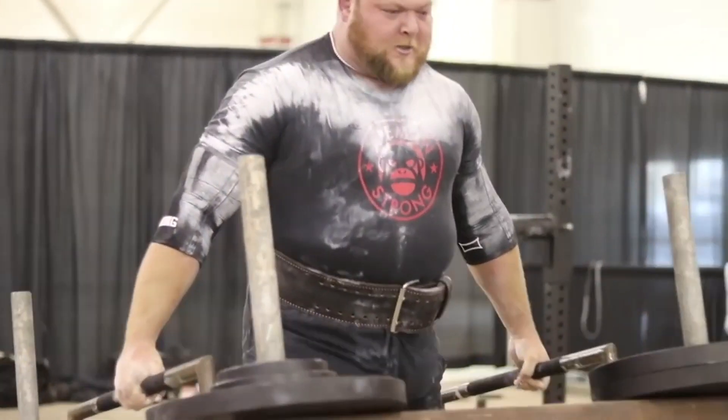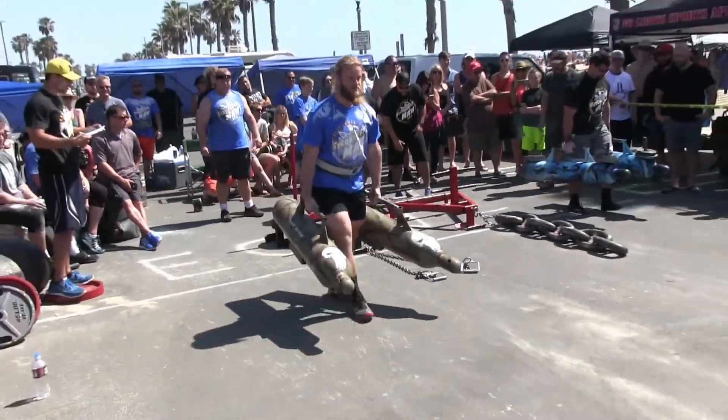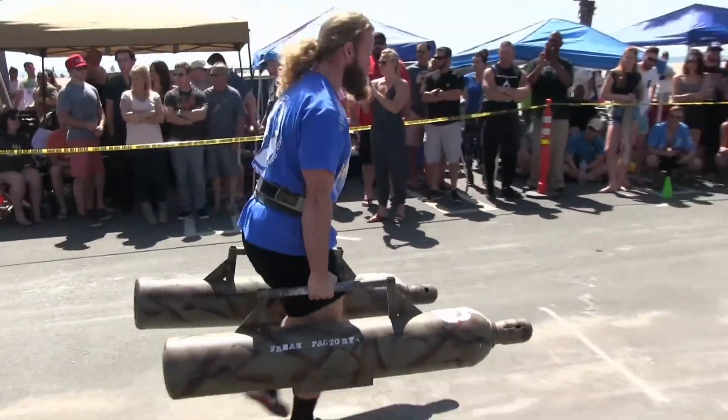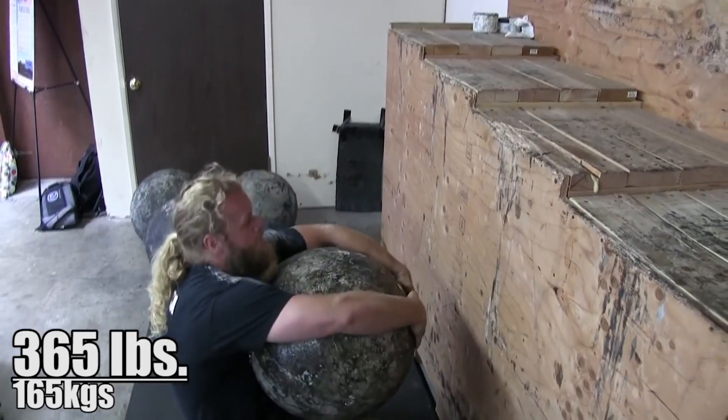These unique implements also give an identity to strongman gyms, contest promoters, and training groups. Someone might say, 'I went to Untamed Strength and they have the hardest farmer's handles I've ever carried.' A great example is the farmer's tanks at California's Strongest Man — the hardest ones I've ever used. You get excited to use them every time you compete. And for members, these implements become landmarks: 'I can finally lift the 300-pound atlas stone,' or 'Can you drag this 600-pound chain 50 feet?' It's cooler than saying you did a farmer's carry with 45, 25, 10, and two-and-a-half plates.